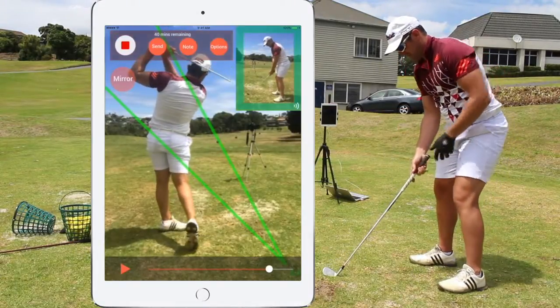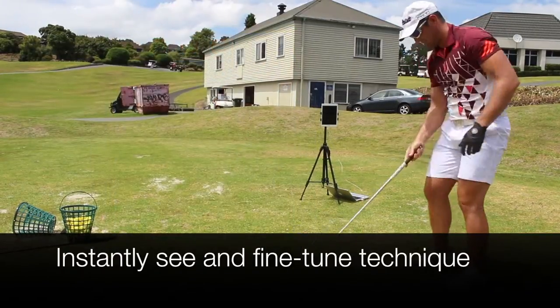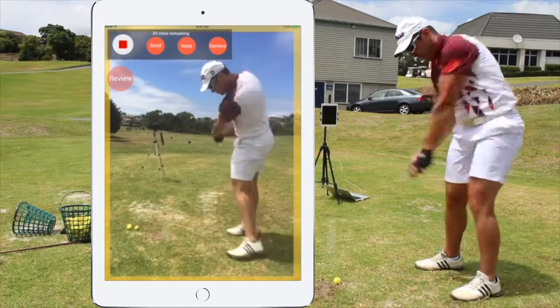There is no waiting at all to see the video. The golfer can instantly see his golf swing on the iPad and fine-tune his technique over every single shot, which is ideal for golf training.